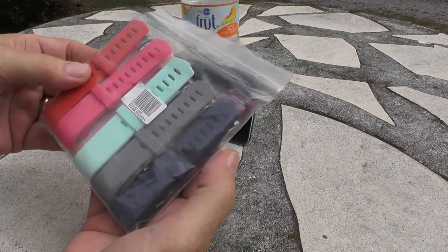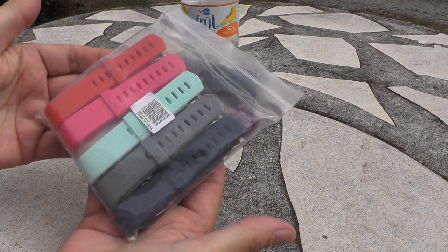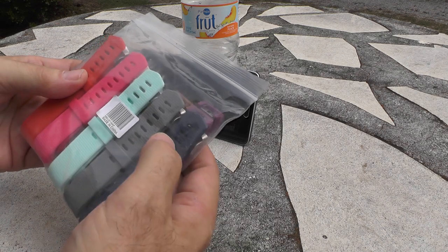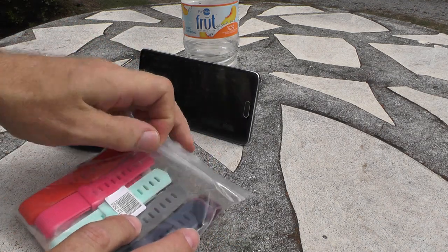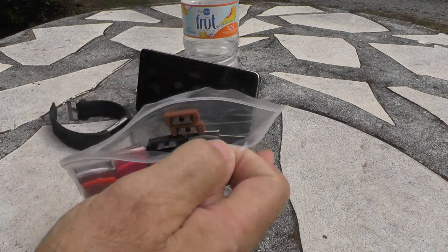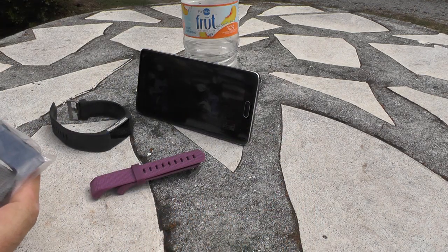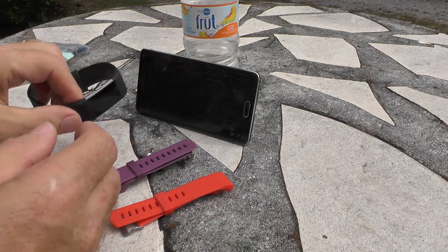But the other solution is these replacement bands — not made by Fitbit, just generic bands. There are ten of them and they come in all colors. In support of my Clemson Tiger football team, I'm going to replace the bands with Clemson's colors — purple and orange.